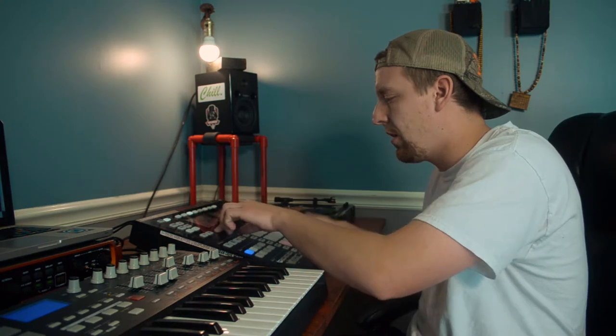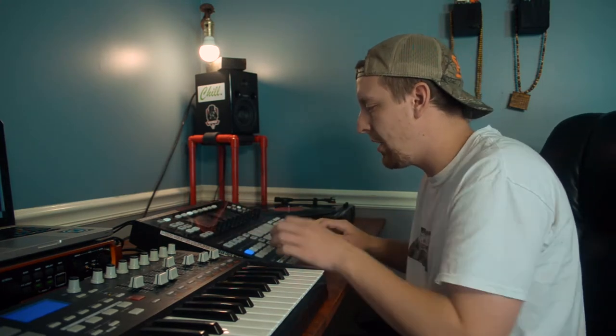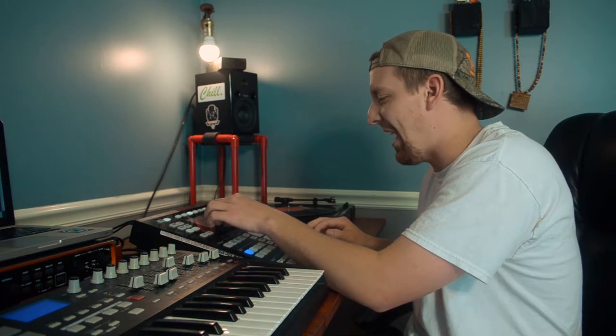All right, I got these three hits here, pitched it up by 10 semitones, and it sounds like a hat roll.